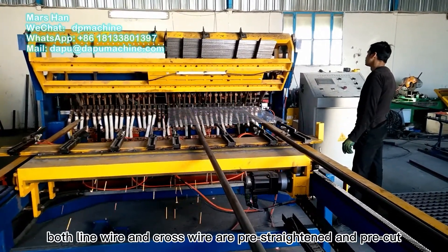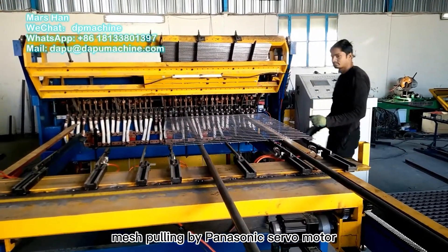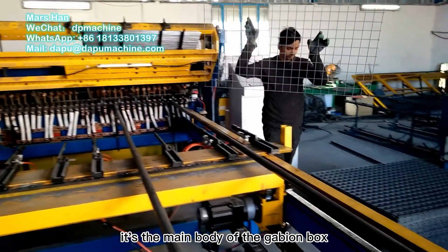Post-line wire and cross-wire are pre-straightened and cut. The mesh is driven by a Panasonic servo motor. This is the main body of the gabion box.